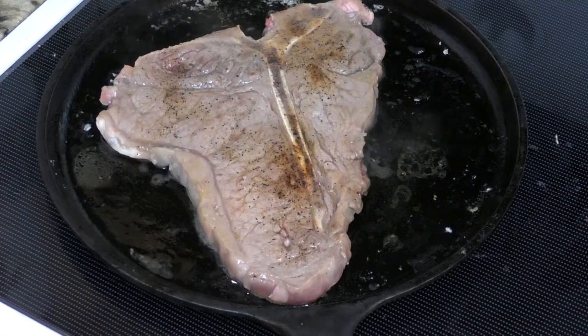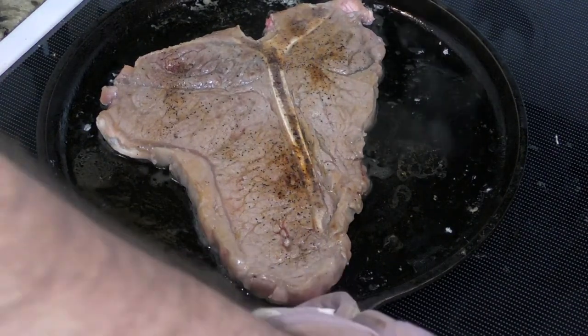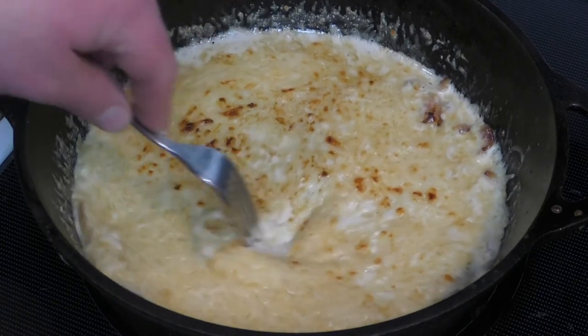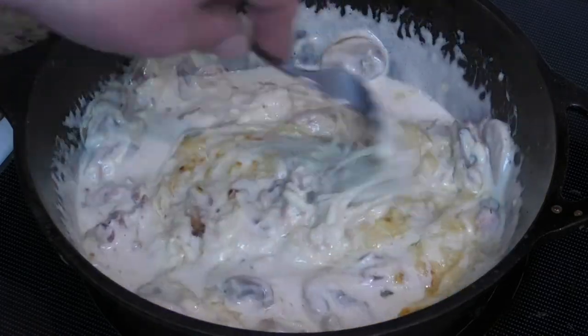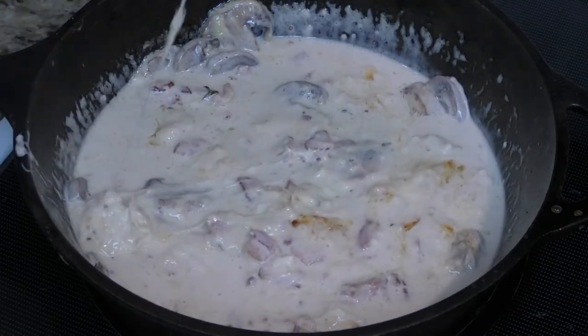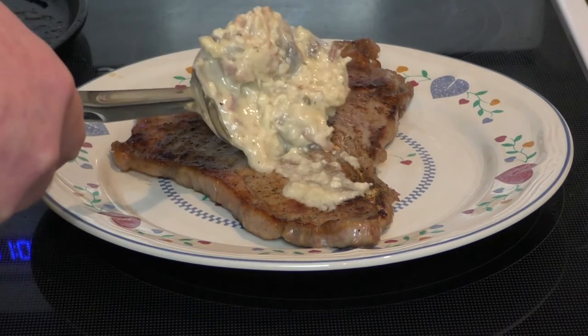Our steak is done — time to move it off to the side because our mushroom garlic glaze is done too. At this point the cheese is melted and it's nice and bubbly. I'm gonna stir it all up together. Looks absolutely amazing, and the smell — wow. From what I've tried, this could be a stand-alone side dish as well, but I'm gonna put just a little bit over the top of the steak.